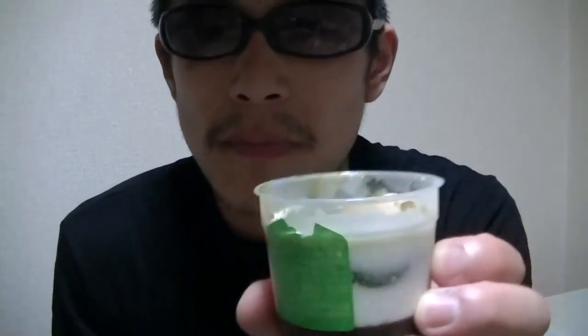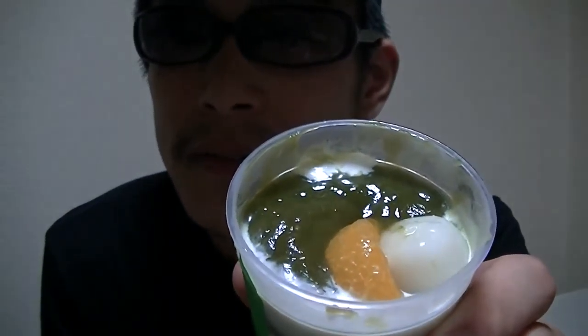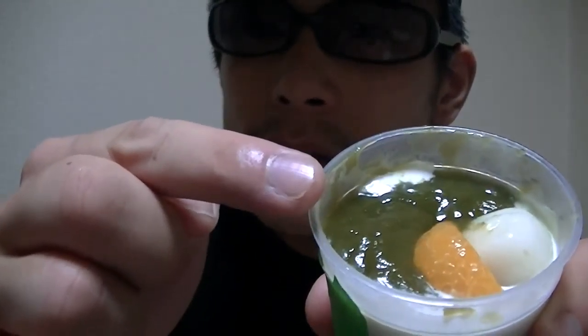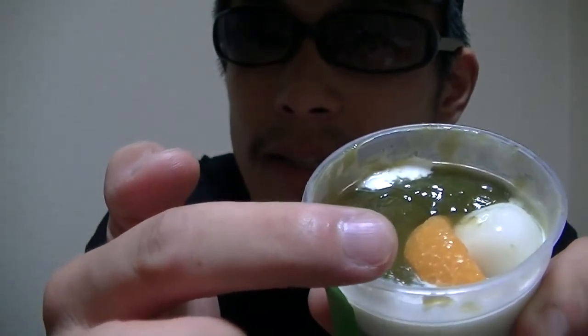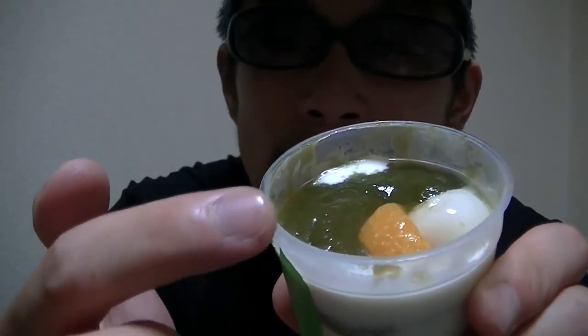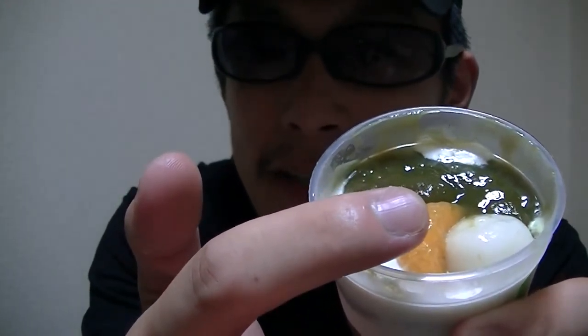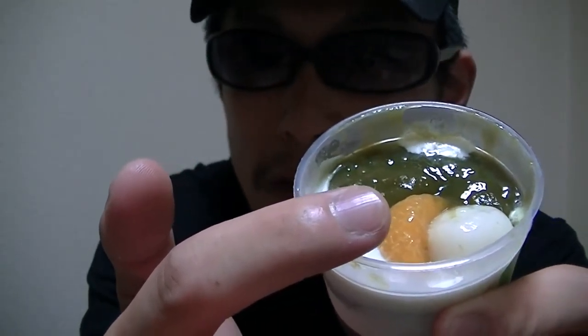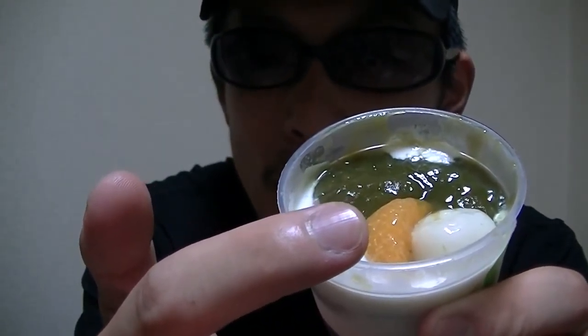Now let's check inside right away. This green substance is matcha, and this is a piece of orange. What is this white substance? This is Shiratama — a white ball.